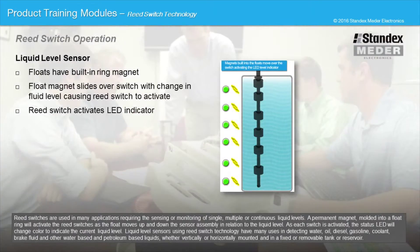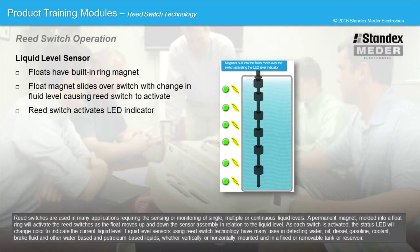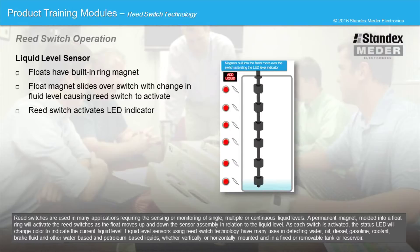Reed switches are used in many applications requiring the sensing or monitoring of single, multiple, or continuous liquid levels. A permanent magnet molded into a float ring will activate the reed switches as the float moves up and down the sensor assembly in relation to the liquid level. As each switch is activated, the status LED will change color to indicate the current liquid level. Liquid level sensors using reed switch technology have many uses in detecting water, oil, diesel, gasoline, coolant, brake fluid and other water-based and petroleum-based liquids, whether vertically or horizontally mounted and in a fixed or removable tank or reservoir.